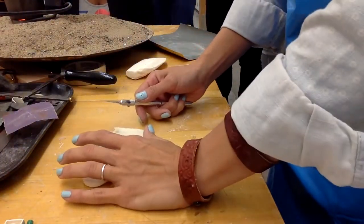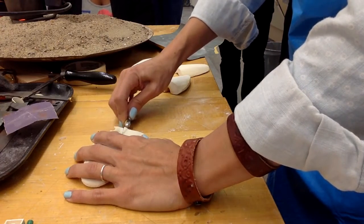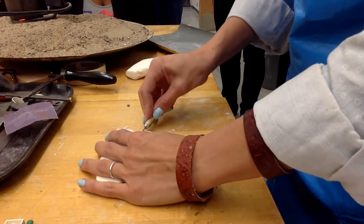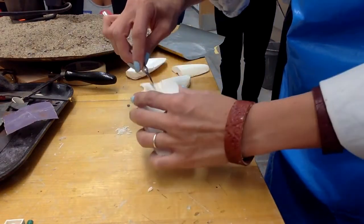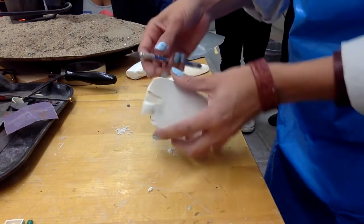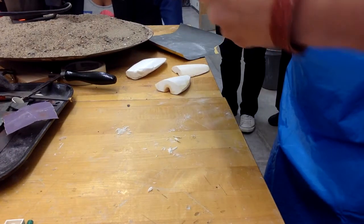Now, you have to have a sprue. The sprue is the funnel through which the pewter is going to go. We're going to use an exacto knife. It needs to be wider at the top and then smaller at the bottom — it's a funnel, in a sense.